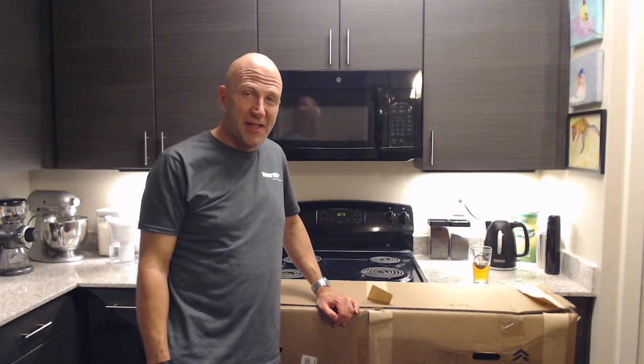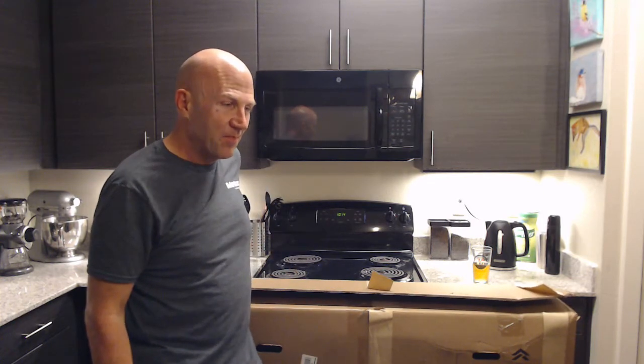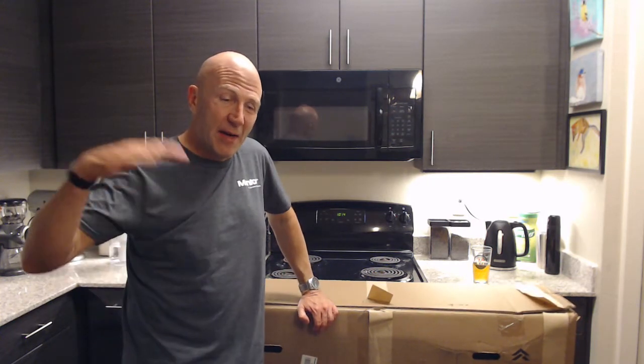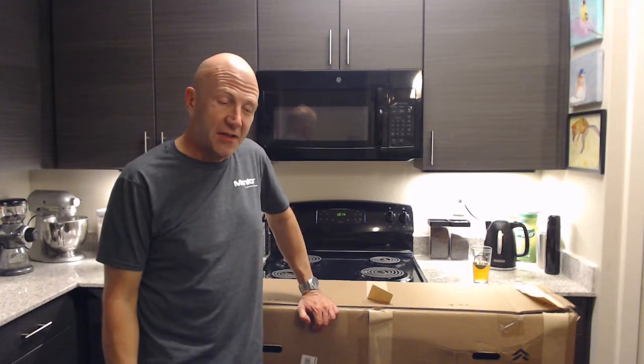All right, everybody. This is kind of crazy — it's actually my third attempt at trying to get this unboxing video done. I've had a bunch of technical issues with my setup. It turns out the app I'm using to record was recording from my good microphone and the camera microphone at the same time, so I was getting this really muddled sound. I finally got that figured out, then shot the video with good sound and had my head cropped. Now I'm finally going back to it with what I hope is a good setup.